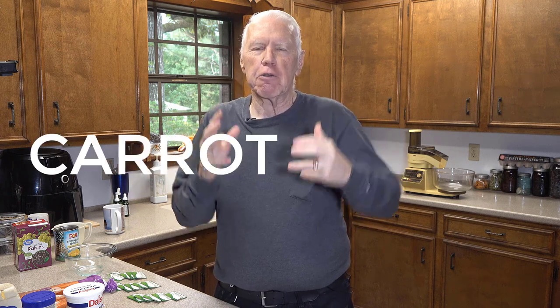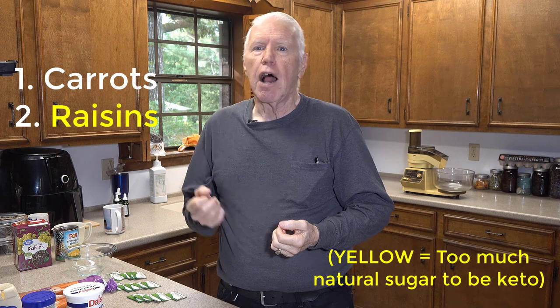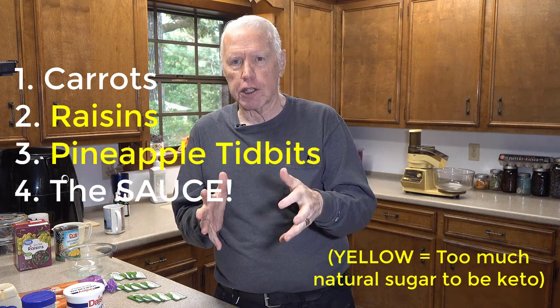Hi, this is David with David's Tutorials. In today's video I want to show you how to make one of my absolute favorite pre-ketogenic salads: carrot raisin salad. This salad is only non-ketogenic because of two of the ingredients, which I'll tell you about. The ingredients are really only three or four things, and I'm going to show you how I make it and tell you why it's so good.